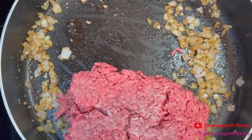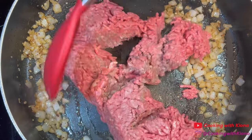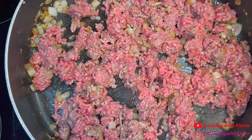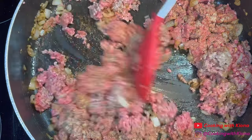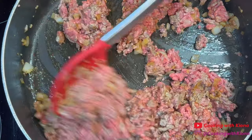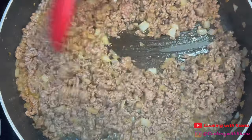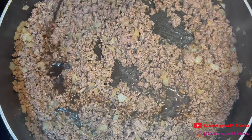Next, add 1 pound of ground beef. Season and cook the beef until it has browned. Once your beef is cooked, add 1 tablespoon of Worcestershire sauce.